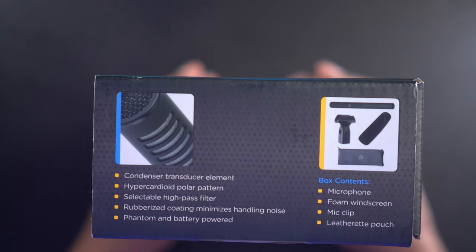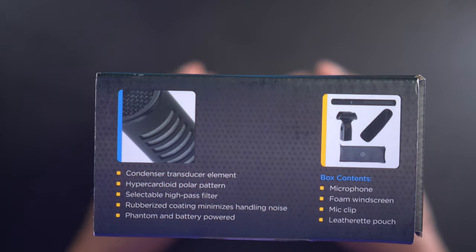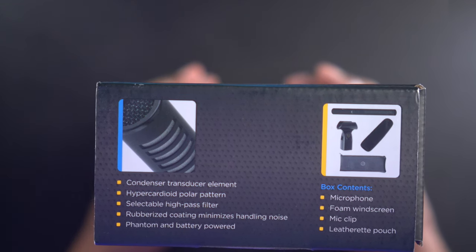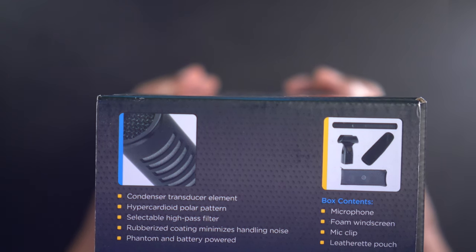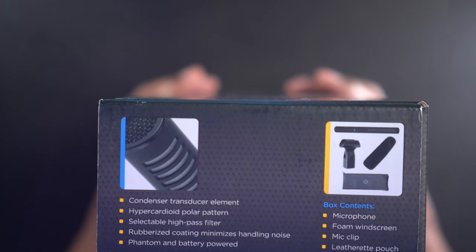It's a condenser transducer element with a hypercardioid polar pattern, selectable high-pass filter, rubberized coating that minimizes handling noise, and it's phantom and battery powered. The box contents contain a microphone, foam windshield, mic clip, and leatherette pouch.